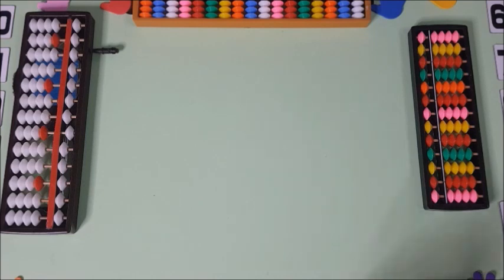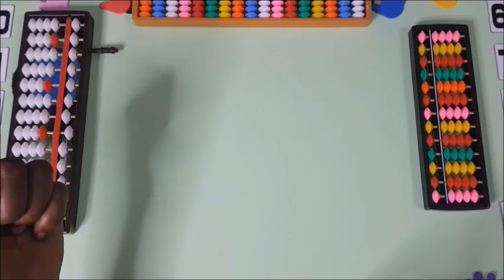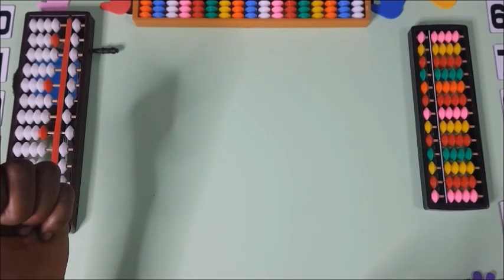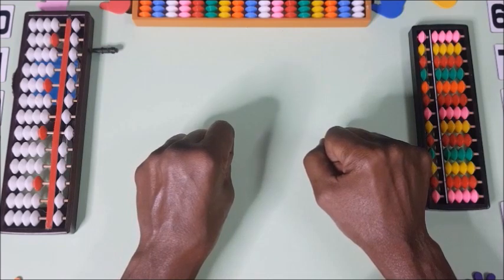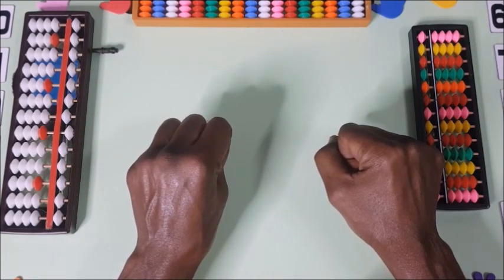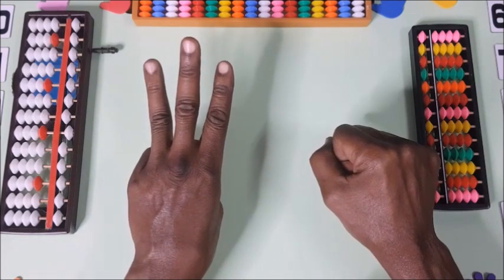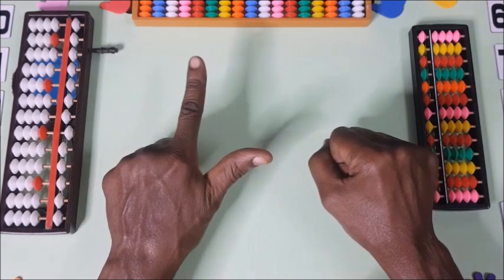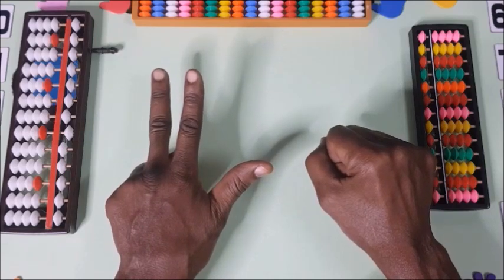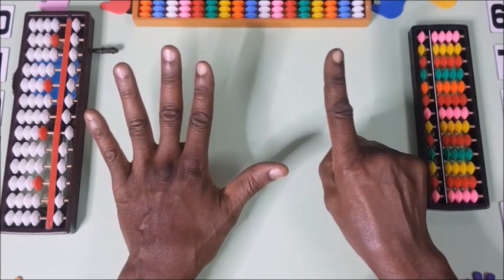Now we are starting with the third step — counting from 10 up to 90 in tens. Watch out: if you hold your fist that is zero. Then: 10, 20, 30, 40, 50, 60, 70, 80, 90. So you can count up to 90 using the left hand for tens.